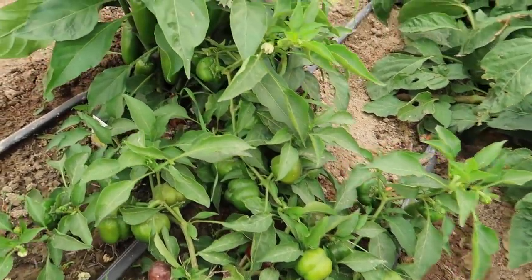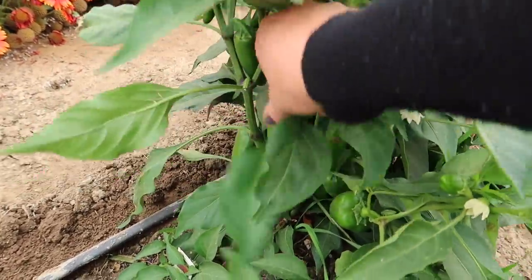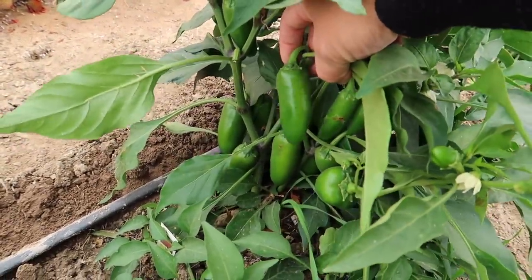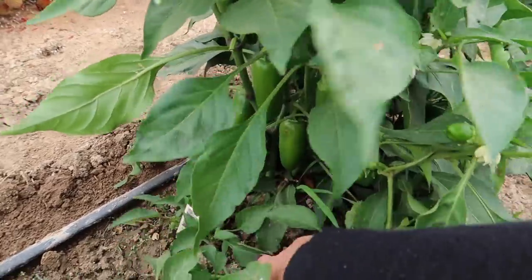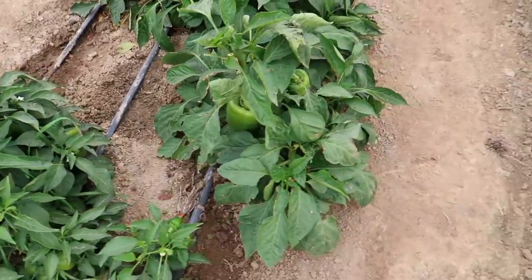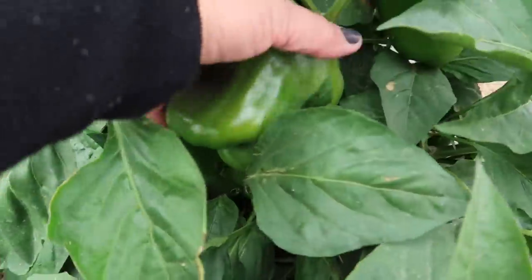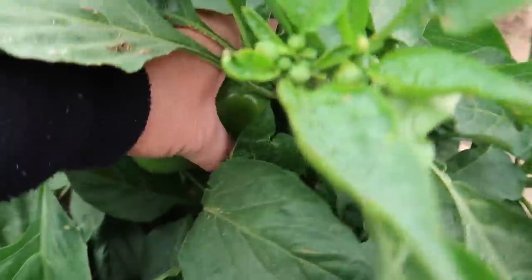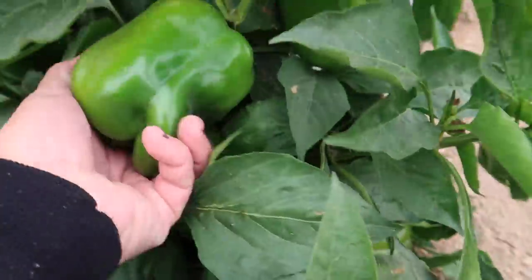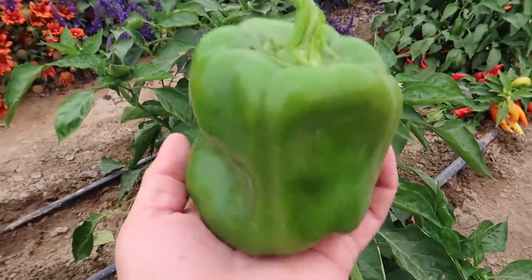We're going to be focusing mostly on hot peppers. This one says it's a red bell pepper — I don't think so. That looks like a jalapeño if I've ever seen one. Mislabeled, I think. And then I do have a couple of bell pepper plants here with some beauties on them. Look at how gorgeous that is.